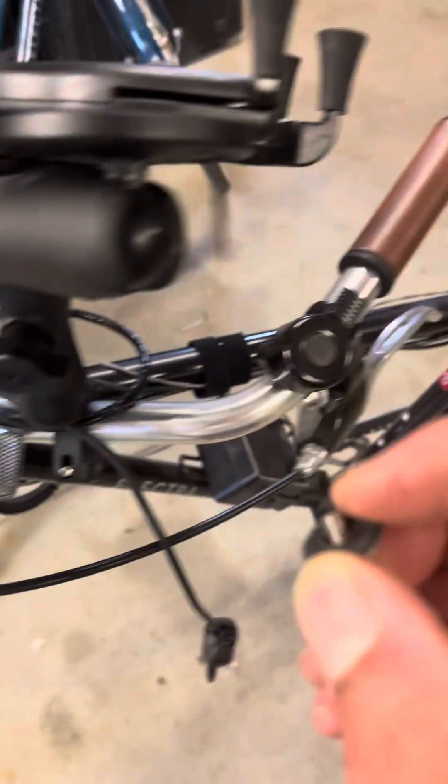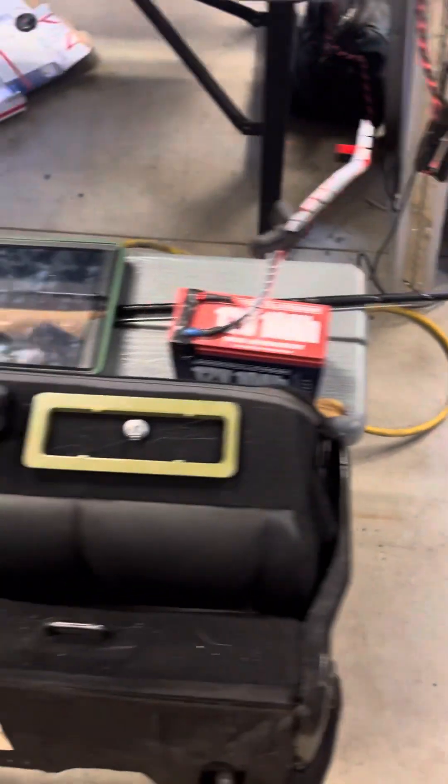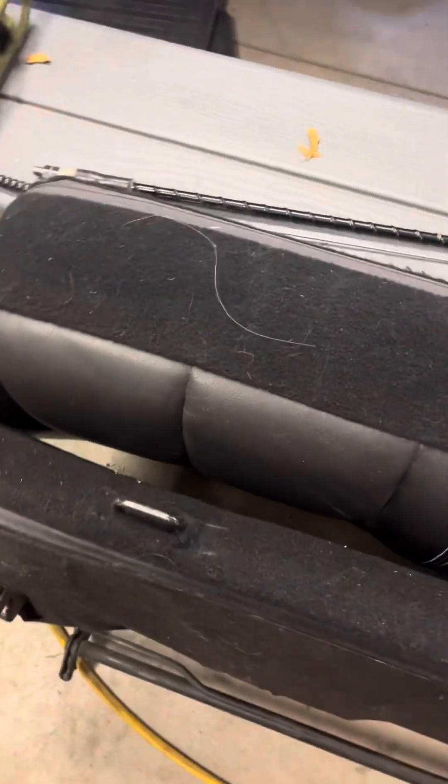I'll take this little screw off here — don't want to lose it. A little screw on the Allen wrench. I already lost it, so it's somewhere around. I'll put together the radio, put her back together, put the head back on, slip it into my backpack, and charge up the battery.